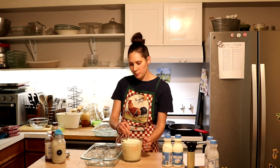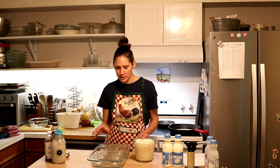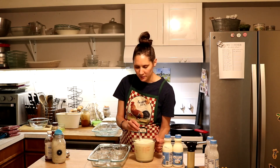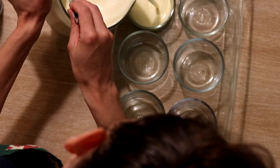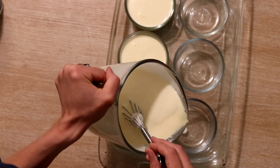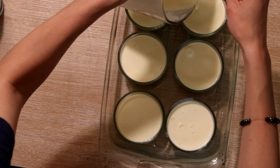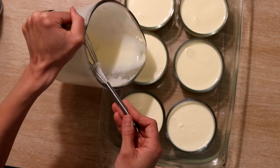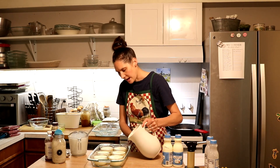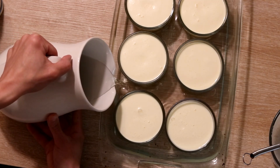Next I'm going to pour this into little ramekin-type dishes. I don't have ceramic ramekin dishes, so I'm just using these little one-cup glass containers inside my 9x13 Pyrex pan, and I found that works just fine. Then I'm going to carefully add some water to the pan so that it comes up to half of the height of my little round dishes.